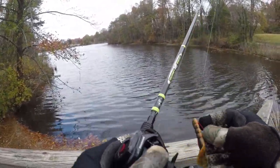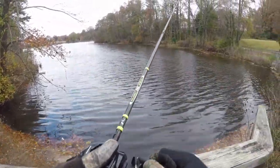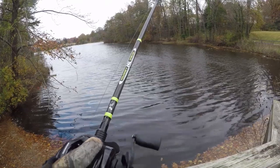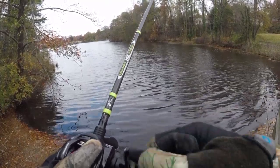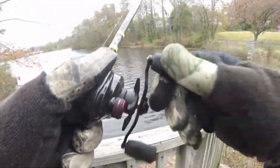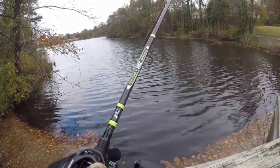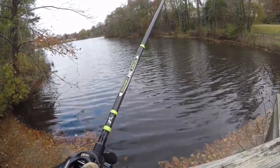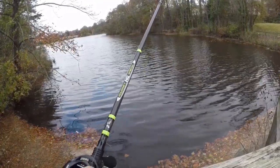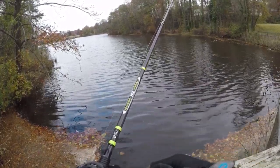Alright, let's try this spot. Keep an eye on the battery too and get kind of rubbed. Oh, bite! That bite — that was a bite. Let's try this spot.